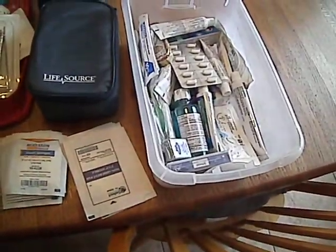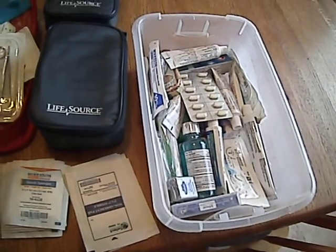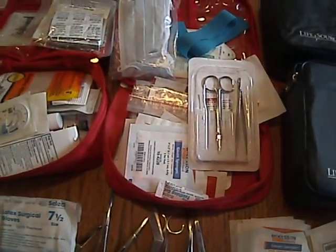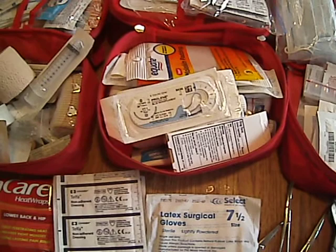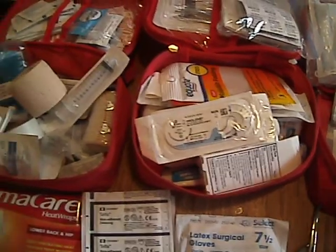Here's a bucket of ointments and other things. Blood pressure cuffs, assorted stuff. I have suture kits, suture removal kits — I've got everything. I've got every kind of Band-Aid, gauze, you name it. I've pretty much got it all.